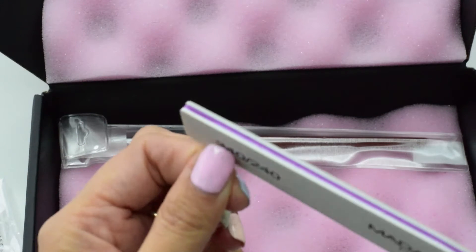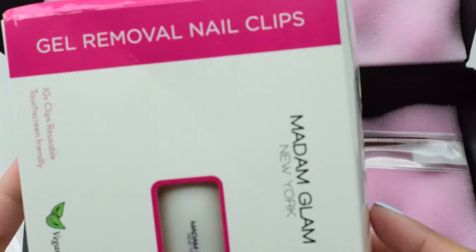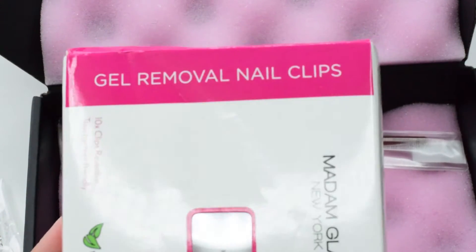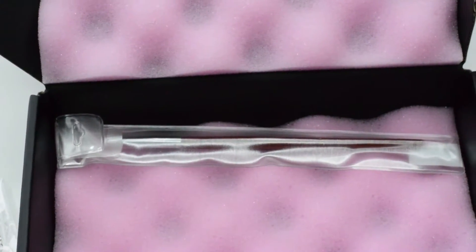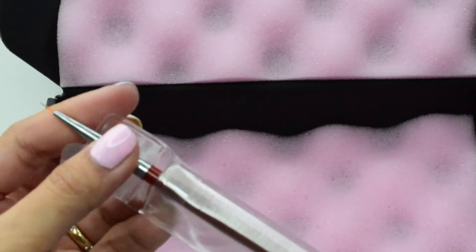I hope I could make a video on how to use the gel removal nail clips with acetone. And oh my god, this brush is so beautiful — I love brushes! So if you are looking for a nail art brush, you can visit MadamGlam.com and use discount code Trisha30.